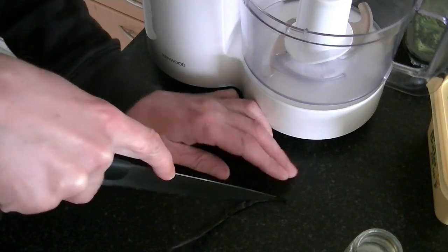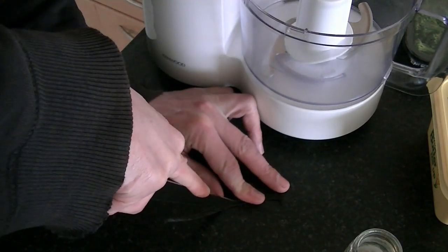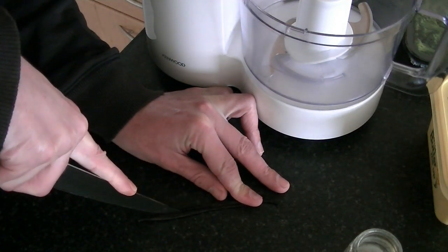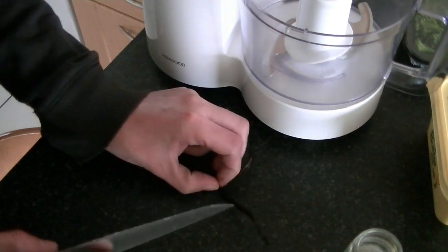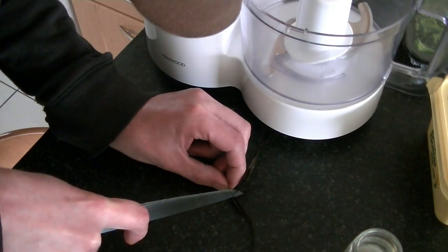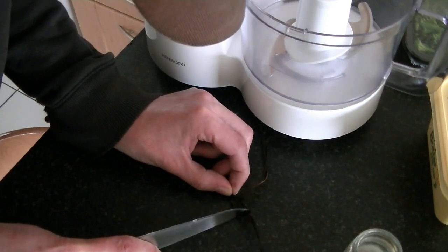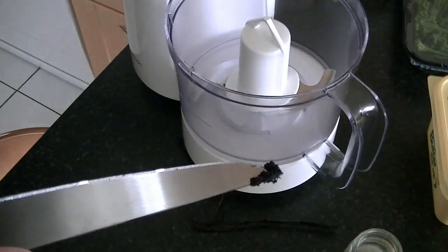First thing to do is get a knife and cut the vanilla pods lengthways like so. With the back of your knife, scrape out the seeds, and transfer the seeds to a food processor.